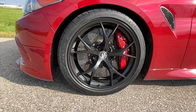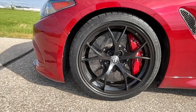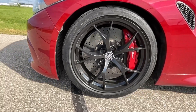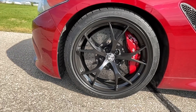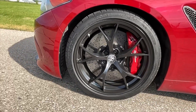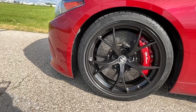Here's my Giulia Quadrifoglio equipped with the carbon ceramic brakes. The fronts measure 390 millimeters in diameter and are mated to the six-piston aluminum caliper, and the rears measure 360 millimeters mated to the four-piston aluminum caliper. The whole braking system is by Brembo, of course.